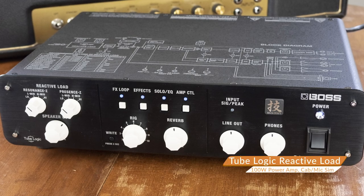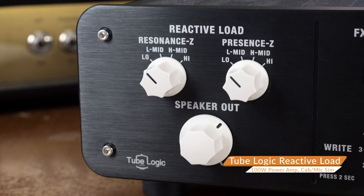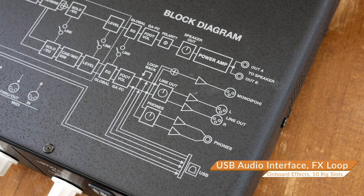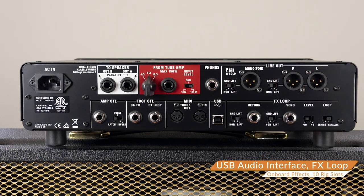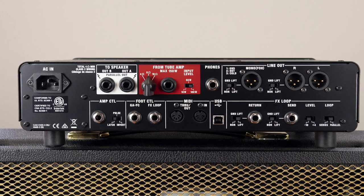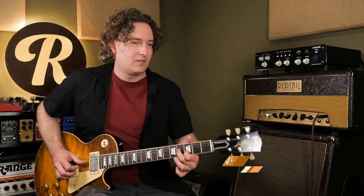Here's one that has all the features previously mentioned, plus a few more of its own: the Boss Waza Tube Amp Expander. It has a reactive load plus expandability on the tone front, its own power amp — meaning you can lower the volume as well as boost, say, a 5-watt amp into a 4x12. It has a switchable effects loop and its own onboard effects. You can plug it into your computer and select virtual cabs and mics, saving them to 10 different rigs. It also means you could take a vintage-style amplifier and add a master volume and, most importantly, an effects loop — since it comes after the power amp but adds its own power amp section, those effects all stay clean.